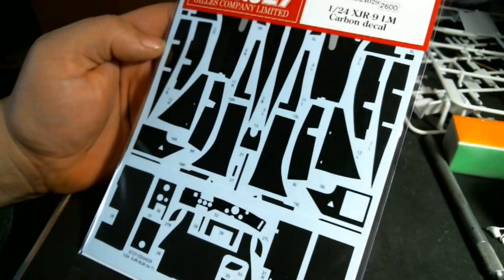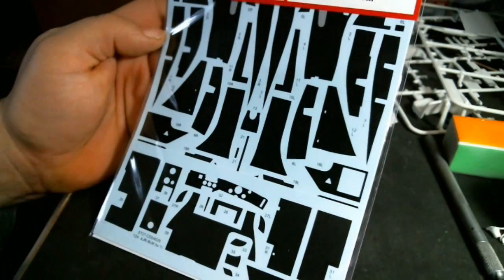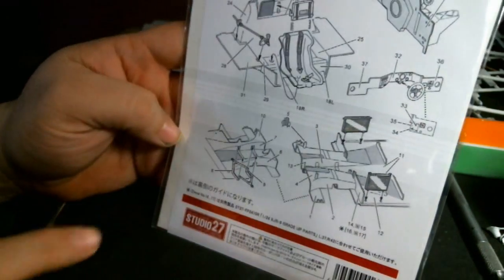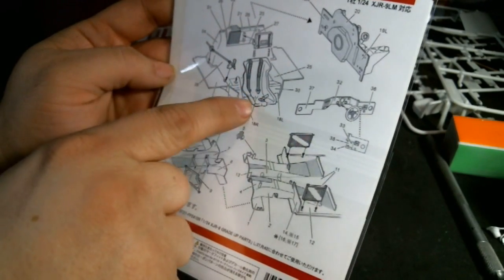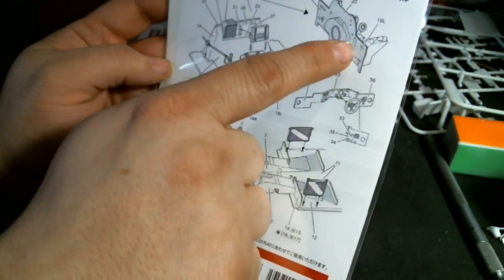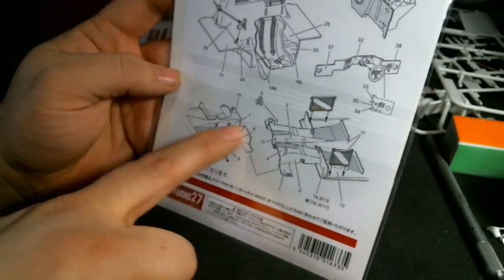And then there's the XJR9 Le Mans carbon fiber decal set. Most of the content is interior pieces and chassis pieces, but even so it's only a one-sided instruction sheet. The interior, rear bulkhead, back of the engine bay, bottom and top of chassis — nice detail without going completely nuts.